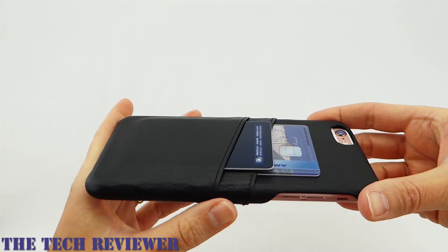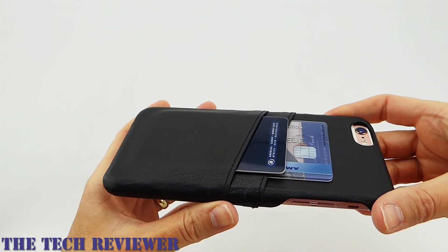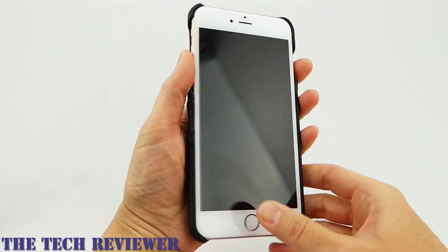The only drawback I see to this case type is that it offers really only minimal protection to your phone. But other than that, it looks great, feels really nice in the hand, and it's just generally a pretty outstanding option.